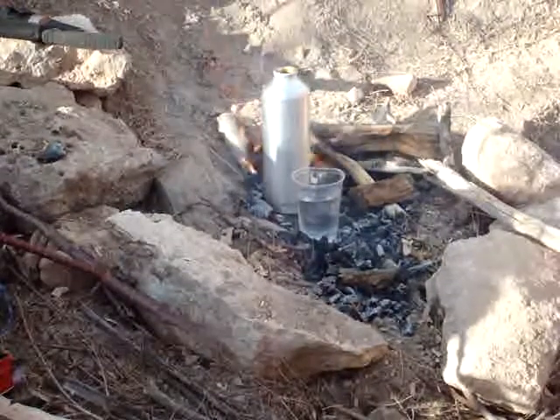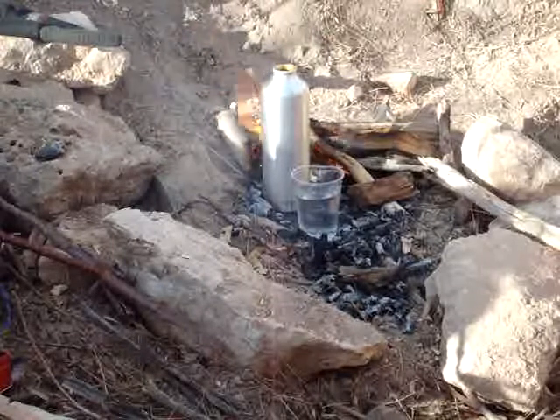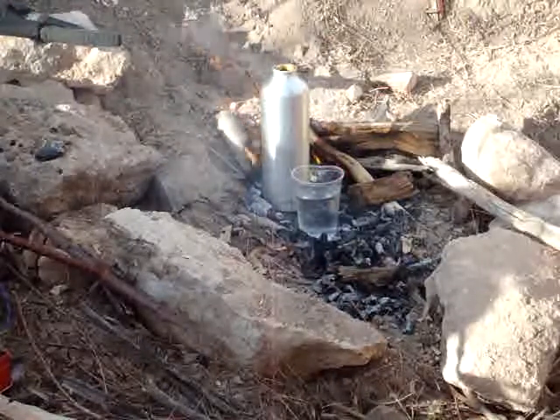Good morning, this is Paul Bowerman, Bowerman 939, the Brigham Tea Company. I'm out here working on my water series.